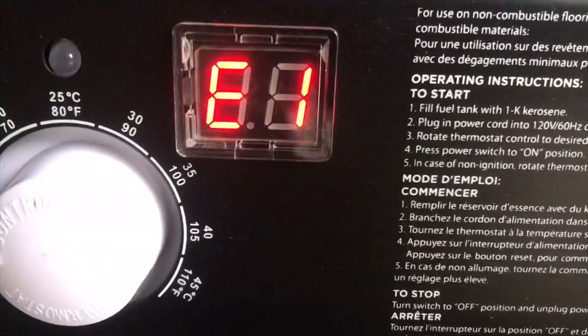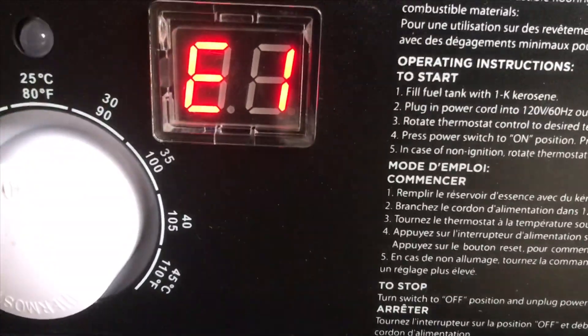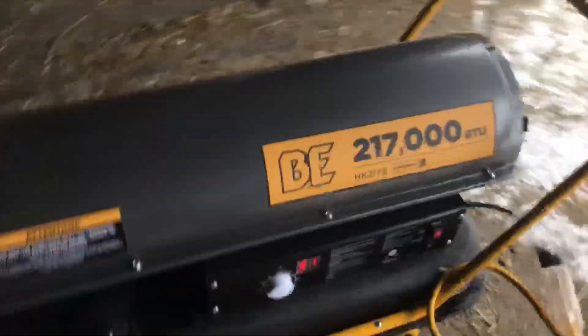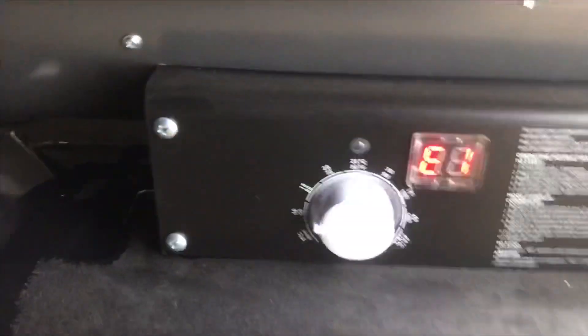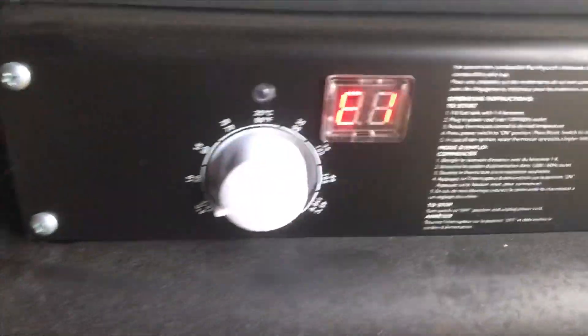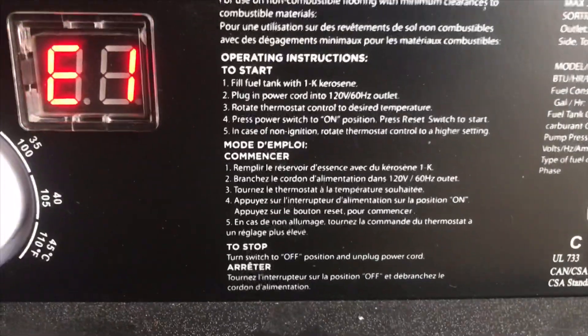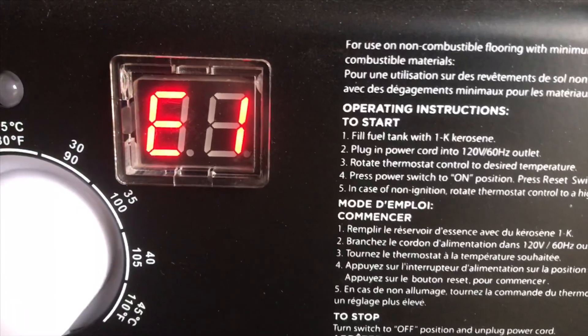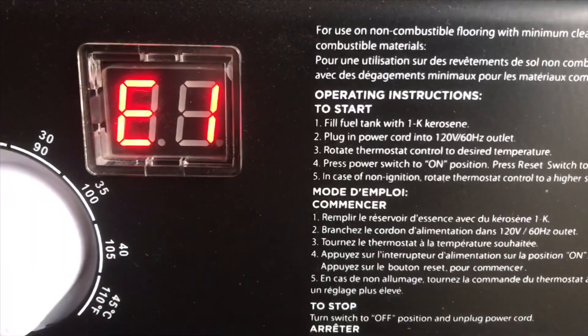E1 — it says fill the tank, plug in power, press power on. Nothing yet. E1, what does that mean? It says put fuel in tank, plug in power cord, rotate thermostat, press switch to on position, press reset to start. Here we go.